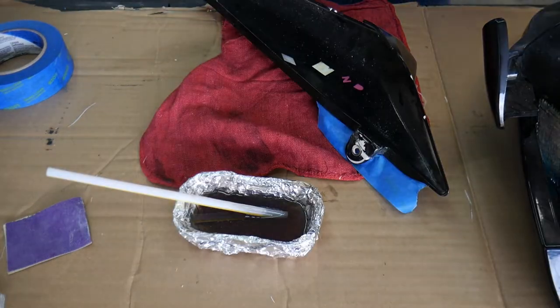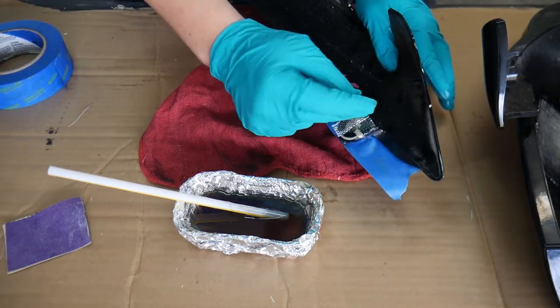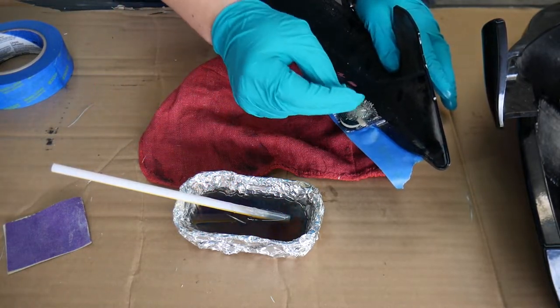I cut my fiberglass beforehand to make sure it would fit the area I was applying it to. I put a little extra amount of fiberglass on the seat cowl tab because it's a delicate area — sometimes you just gotta beef it up.